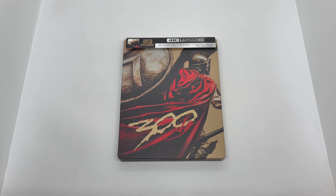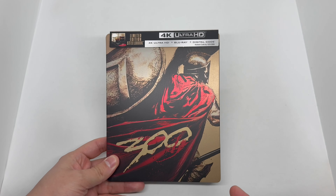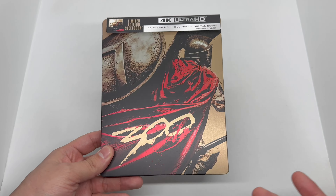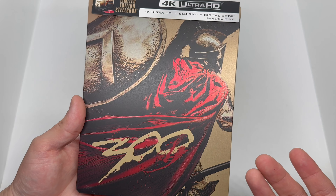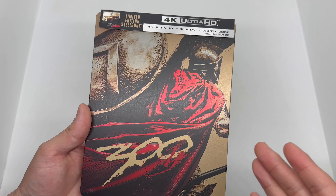Now that I got the wrapping out of the way, let's go ahead and check this out. First things first — this is actually a reprint, or a re-release if you will, of the Best Buy exclusive steelbook that came out a while ago. Now it's back as a Walmart exclusive. I did do a video on this a while ago, so let's find out if I still think this steelbook is worth picking up.